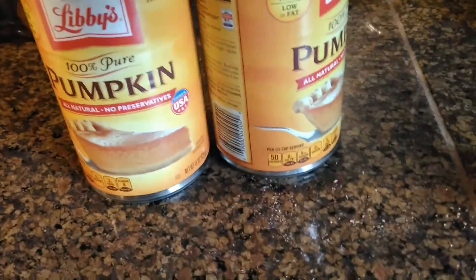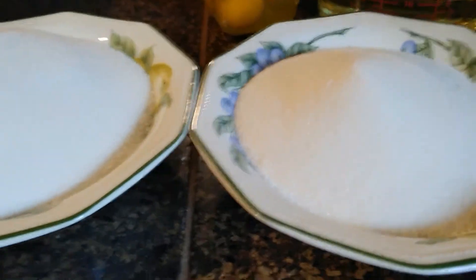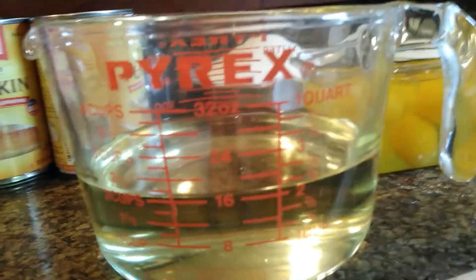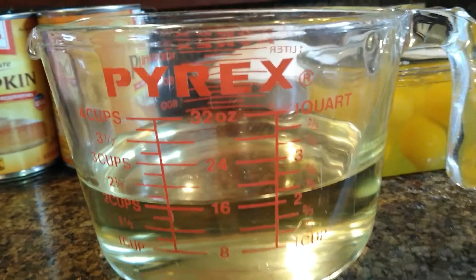For this recipe we will need two cans of pumpkin, five and one-third cups granulated sugar, eight eggs, two cups of vegetable oil, and one and one-third cups water.